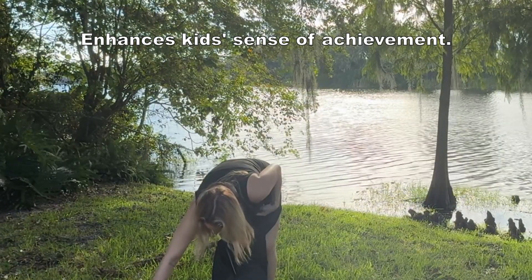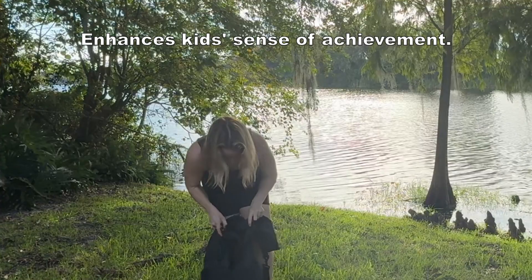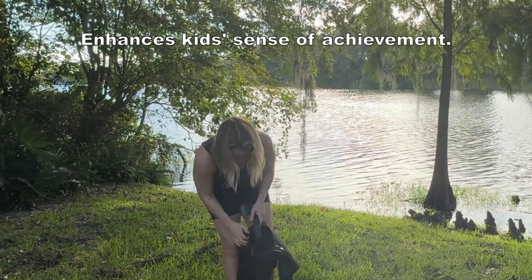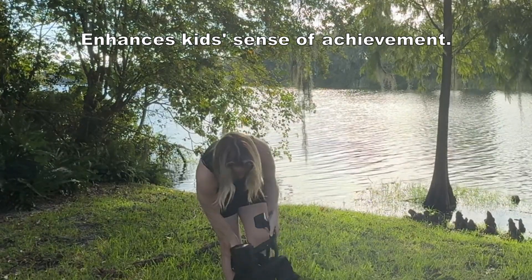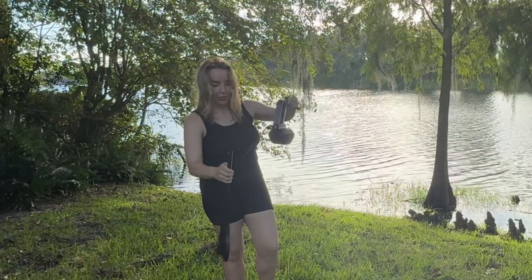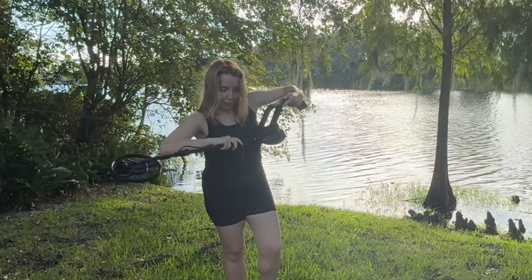It's not just about fun, though. This metal detector is also super educational. It encourages kids to explore the outdoors, get curious, and learn about science in a really hands-on, practical way. It's made from safe ABS material and it's a great gift for birthdays or any special occasion that promises lasting memories.